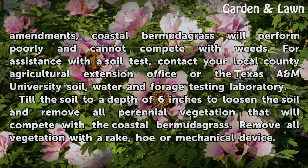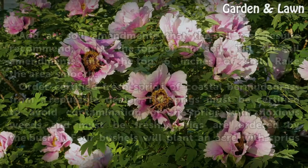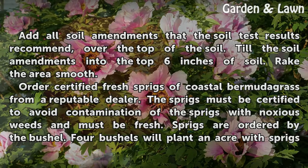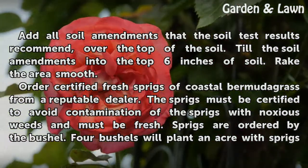Till the soil to a depth of 6 inches to loosen it and remove all perennial vegetation that will compete with the Coastal Bermudagrass. Remove all vegetation with a rake, hoe, or mechanical device. Add all soil amendments recommended by the soil test results over the top of the soil, then till them into the top 6 inches and rake the area smooth.